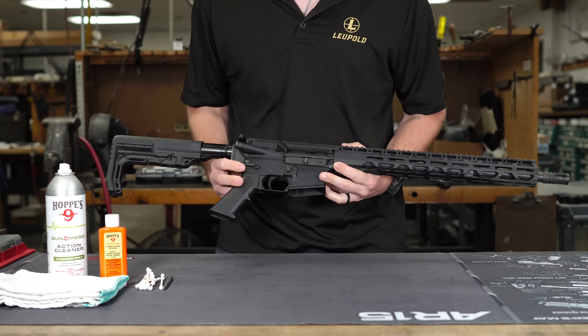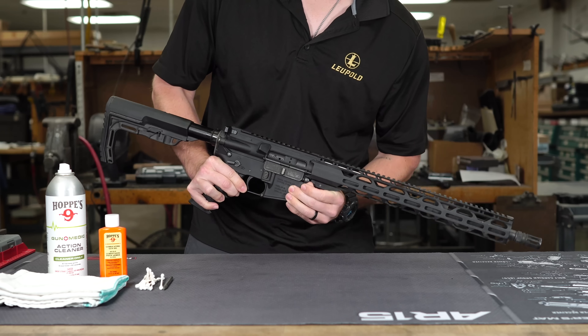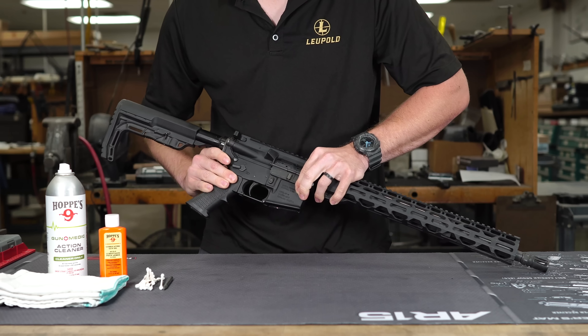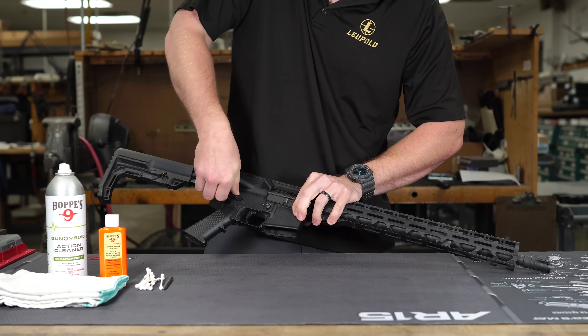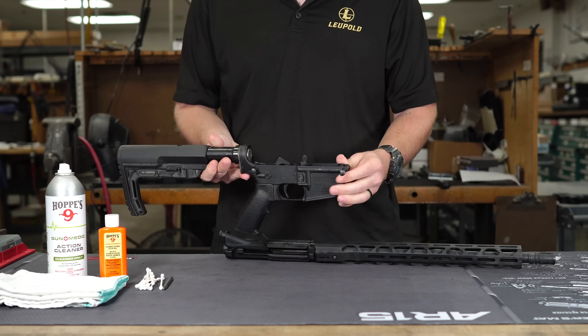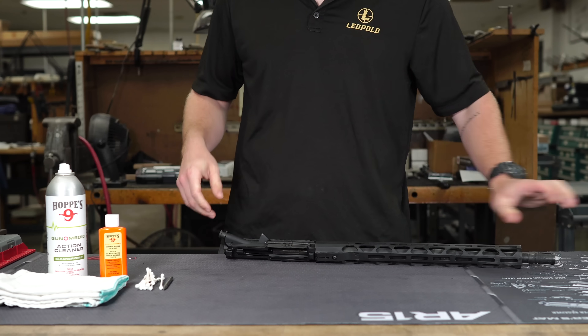The AR-15 is super easy to disassemble — that's one of the allures of it. What we're going to do is remove the upper from the lower first. That's done just by pushing the two pins that hold the upper to the lower. After you push those, you'll notice that they capture themselves — they're not going to fall out. We're going to set our lower to the side for now and start with the upper.